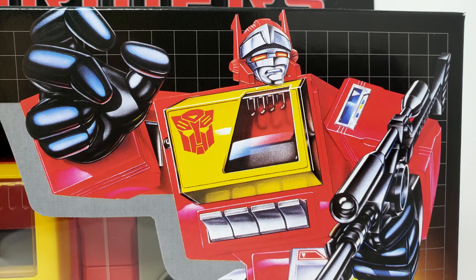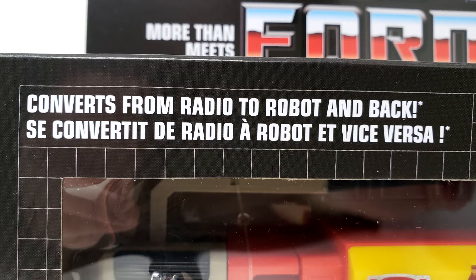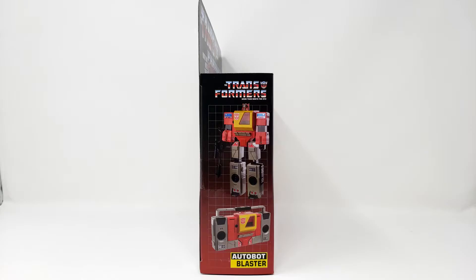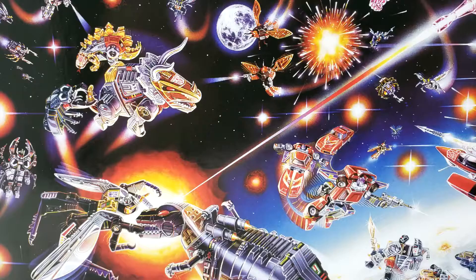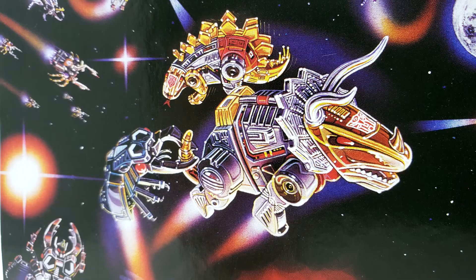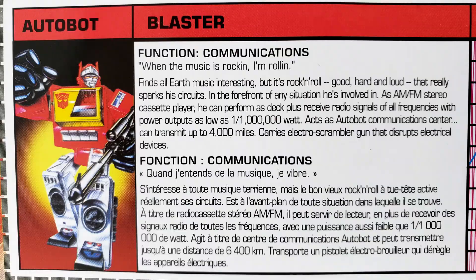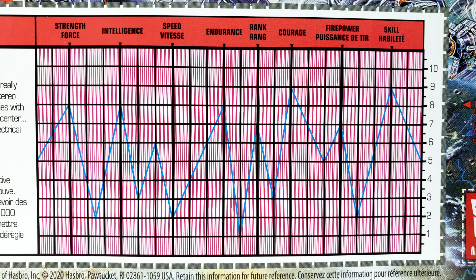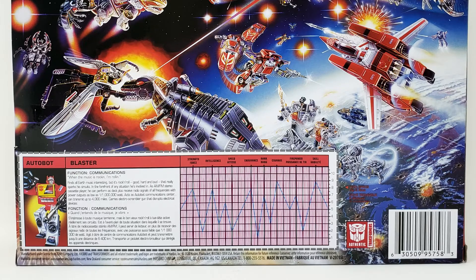This here is a Transformers G1 reissue Blaster! It's a Walmart exclusive, so it's quite shocking that it was even in stock for purchase! While not exactly the same as the original box, the package here is very similar to the original with art by Mark Watts, if I am not mistaken — let me know in the comments below! It's got the TechSpec file card here with the EnergyGraph thing. It does not come with the red plastic piece to read it better, but I suspect Hasbro wants you to buy an Earthrise figure too, and then you can use the decoder plastic from that. Sure, just take all my currency!